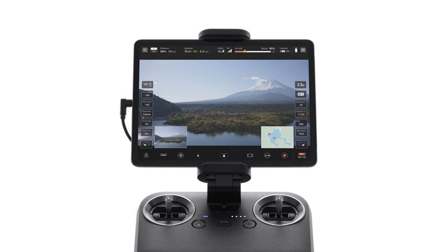The AirPeak S1 can be operated with just the included controller, but Sony has an app called AirPeak Flight to help make things easier. The app is iOS only for now, but it will allow for control of the camera and gimbal. The AirPeak can be operated by a single person, but also allows for dual operator mode, where one person controls flight and the other controls the camera.